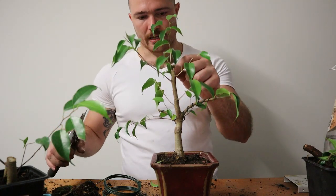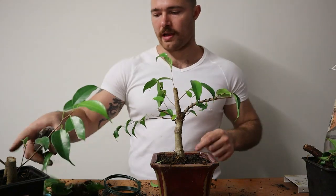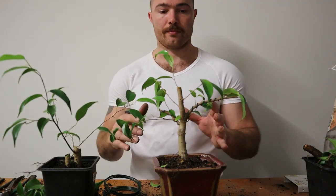In terms of the leader, I'll just prune it back a little bit more and let this grow as the new leader. So really nothing special with these at all — really just pruning them back and starting to get them into a position where they'll develop over the next year or two as bonsai.